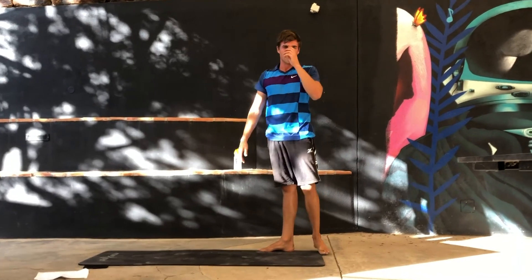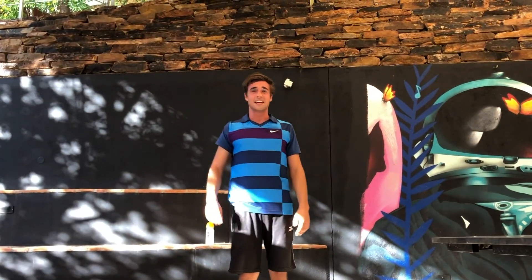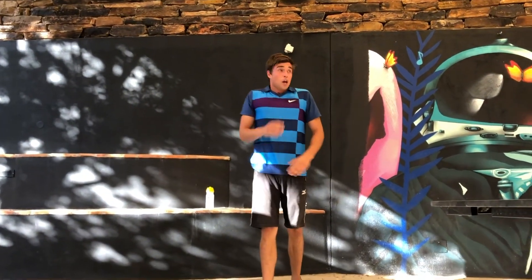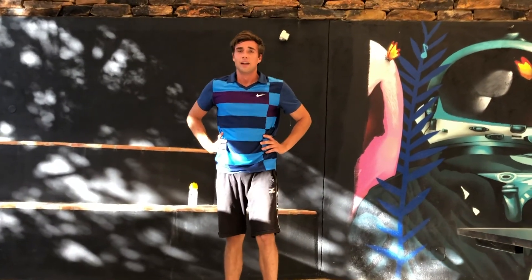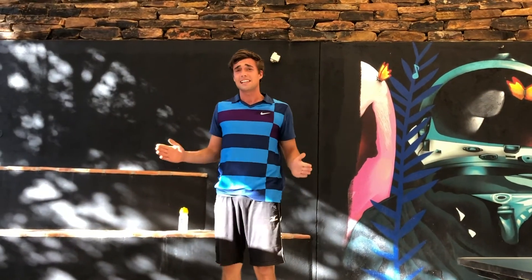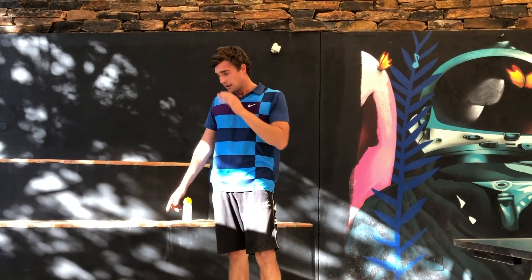There we go, guys. Sorry for the background sounds — I'm outside in the yard, you know, locked down. We have to train where we can. As I said, this was one set — it took us 10 minutes. We want to do three of them to complete a 30-minute workout. In between sets, have a little rest, drink a little bit of water, but don't rest too long — maximum three to four minutes. Then push it through. Thanks, guys.